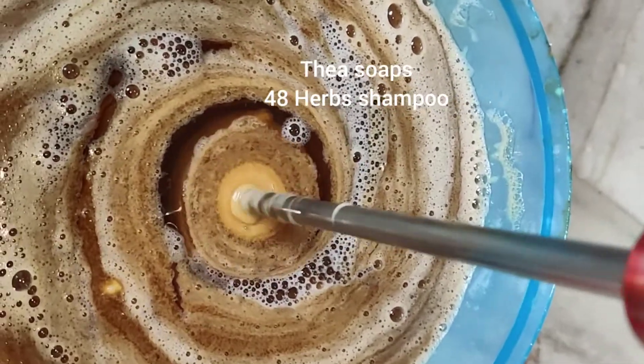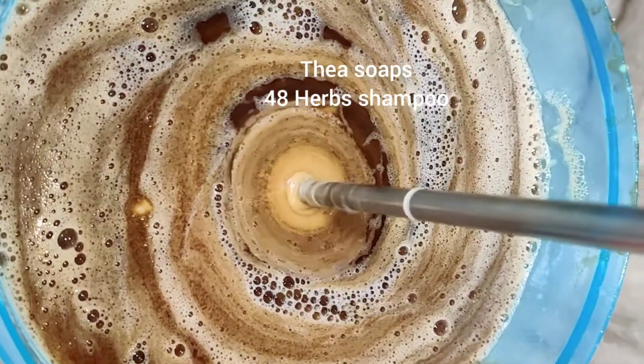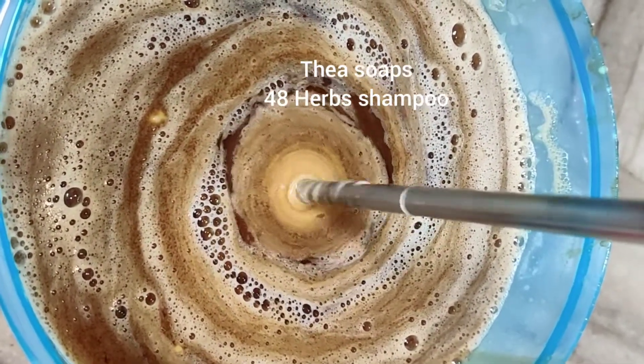Gold rejuvenates your scalp and skin. It is very good in Ayurveda. We use gold bhasma, silver bhasma, pearl.